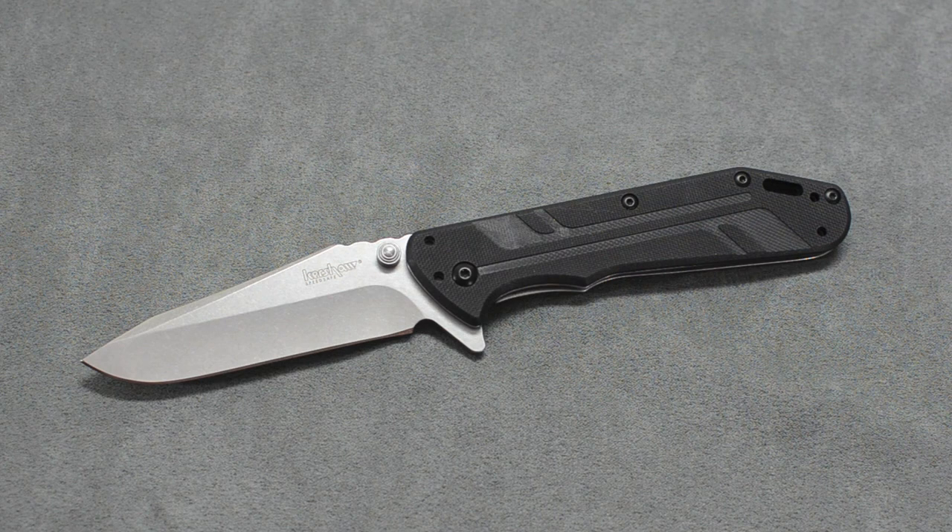The blade is three and a half inches. Enclosed it's four and seven eighths inches. Total weight is 4.5 ounces — for that size blade, in my opinion, it's not super heavy. It actually doesn't feel very heavy in the hand; it's very well balanced. It uses 8CR13MOV steel with a stonewashed finish. G10 front scale with 410 steel in the back where the frame lock is, also with a stonewashed finish.